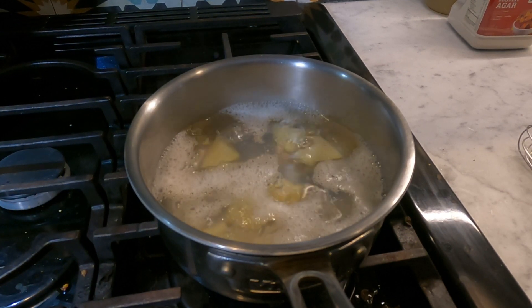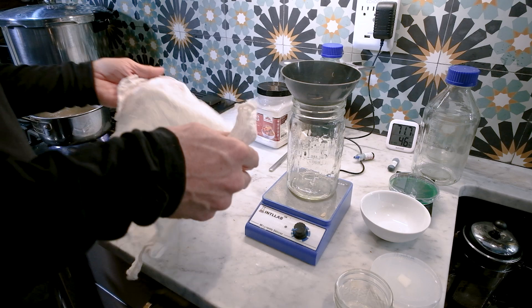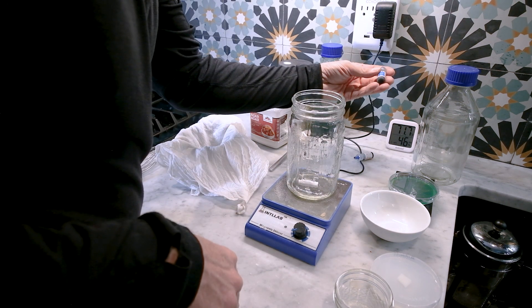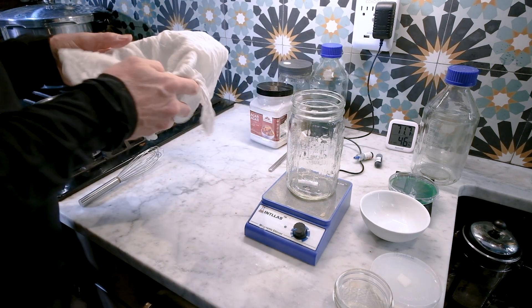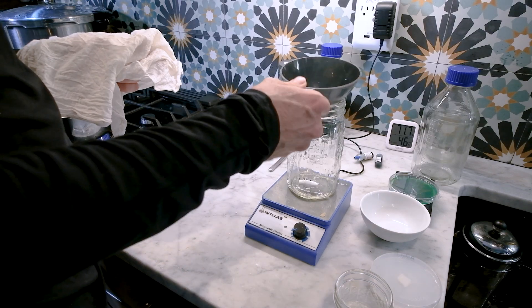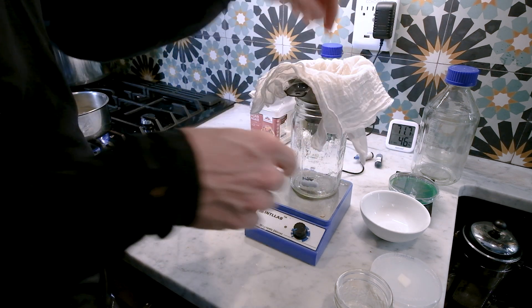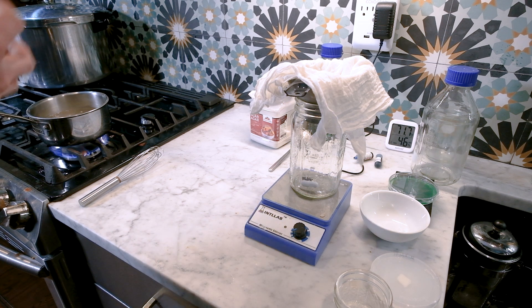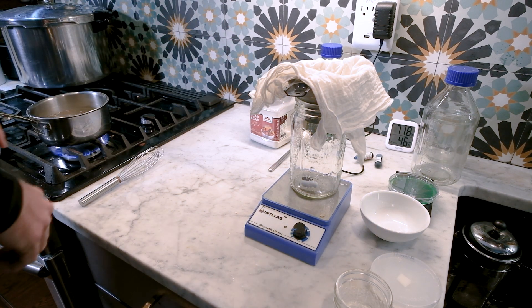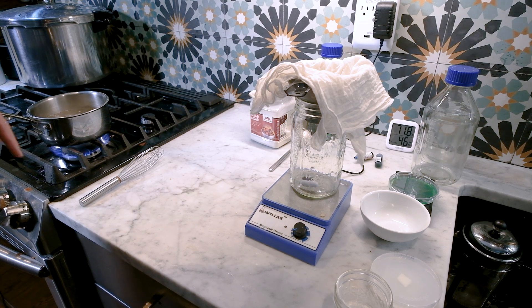The cheesecloth is great — it's reusable and washable, I'll link it below. Add two drops of blue food coloring and your stir bar. Use a mason jar funnel and double or quadruple up the cheesecloth — just two pieces folded up. Boil for about eight minutes at a low rolling boil to pull all the starches and sugars out of the potato, then strain it through. Mix in the same agar load and that'll be that — I'll catch you in a minute once it's done boiling.